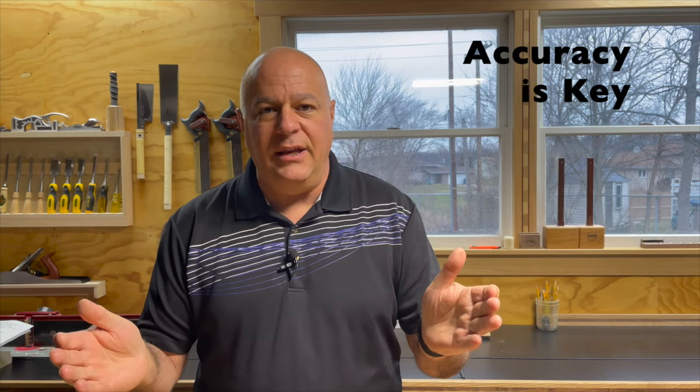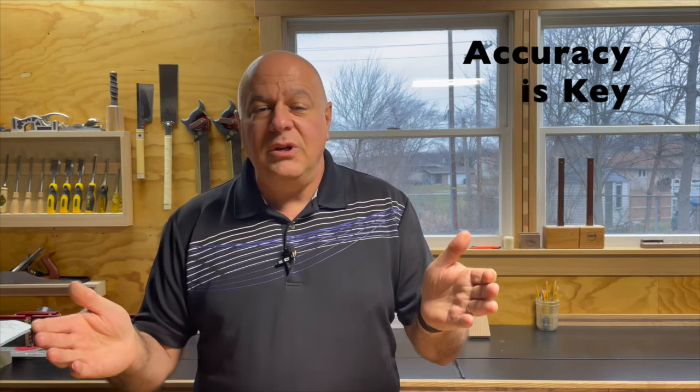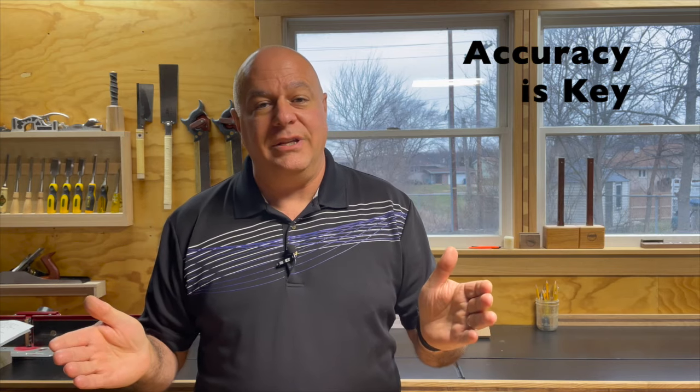So let's jump into the first rule. My first rule is: accuracy is key. And the jig I just showed you is what's going to help me get that accuracy. The adage of measure twice, cut once doesn't really apply here, because the reality is I had to measure three times. I had to do a bunch of clamping, then re-measure, and then do a little bit more clamping before I was able to drill once and get it right.